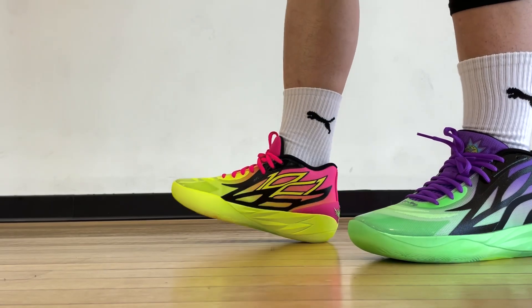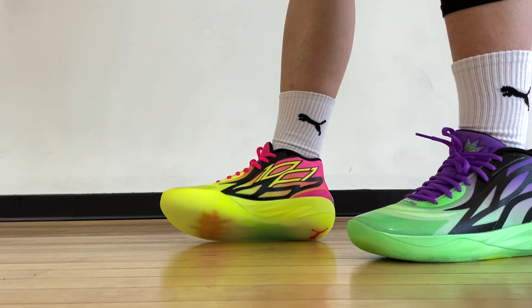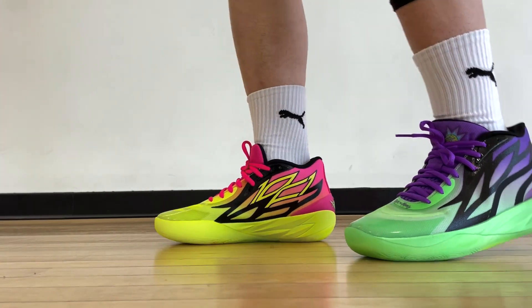That's about it for this video on the Rick and Morty Puma MB2. Do you like this year's version better or last year's red and green version better? Let me know in the comments. I personally really like the mismatching colorways that brands are offering these days — a little something different that can really pop on the court. As always, thank you so much for watching and I'll catch you on the next one.